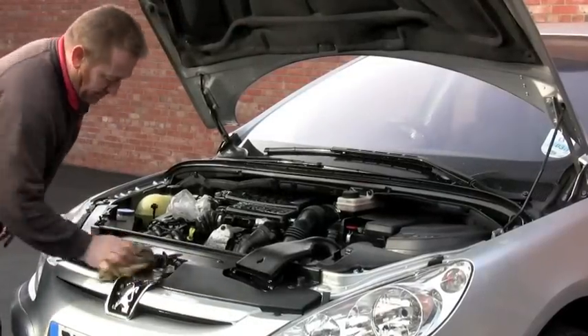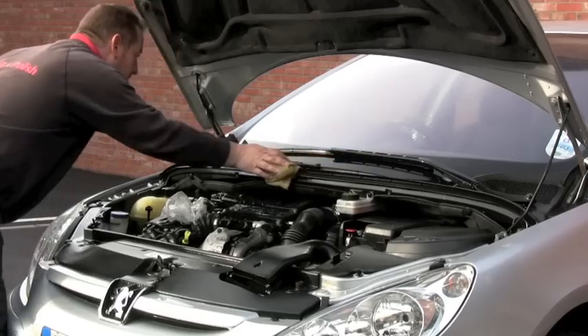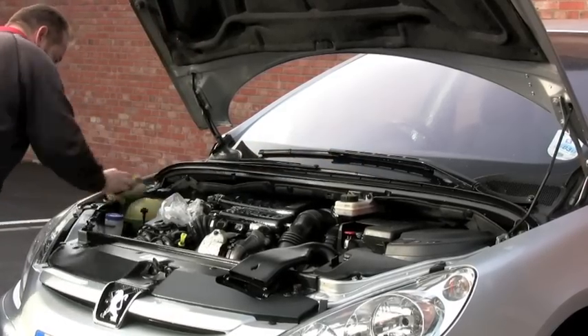Once you've rinsed the engine thoroughly, get an old drying towel or an old chamois and give it a dry off. Any bits you can't reach just leave to air dry.